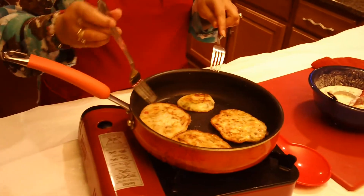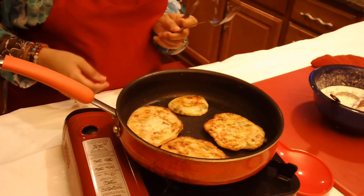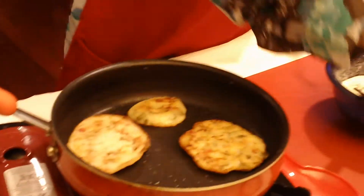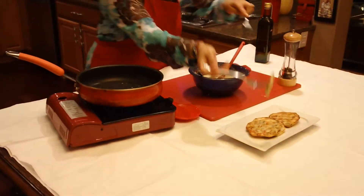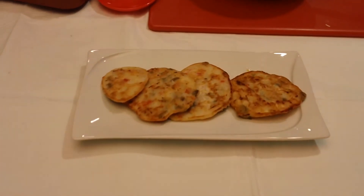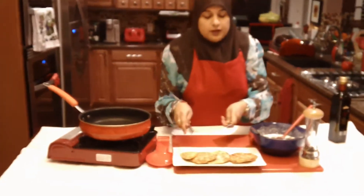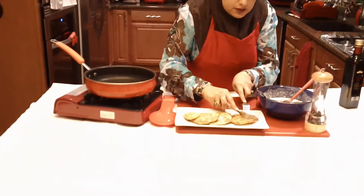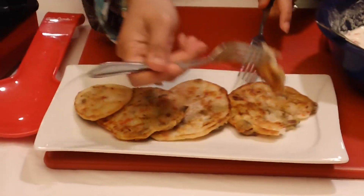We're done. I'm going to go ahead and plate this, and then I'm going to cut it open so that you can see how the cheese has melted in there. We're going to place these straight onto our platter, just like that. I'm going to save the little one for my baby, so I'm just going to cut just a little bit and show you how crispy it is. And you can see the cheese kind of pulling.